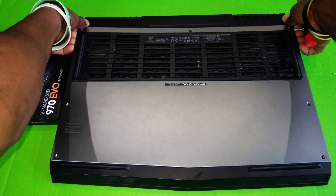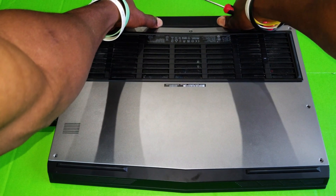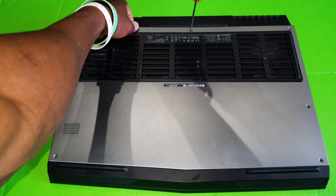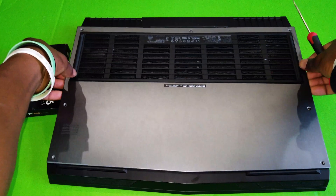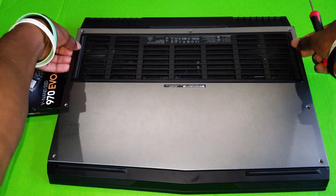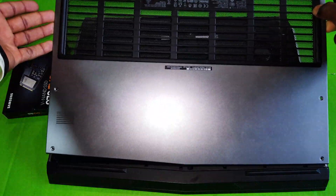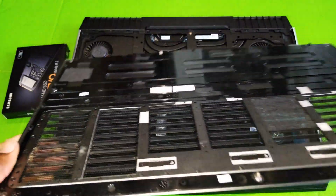Be very careful on these steps — you might break it, especially if it's the first time. Make sure the screw is off. You may also have to use a credit card to help you lift it up. Just wiggle it a little bit and it is off. Here is the back cover — put that aside.